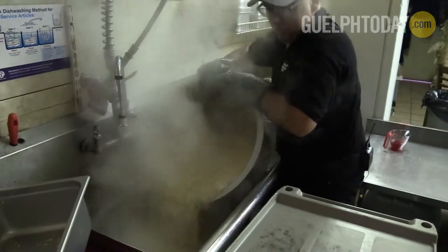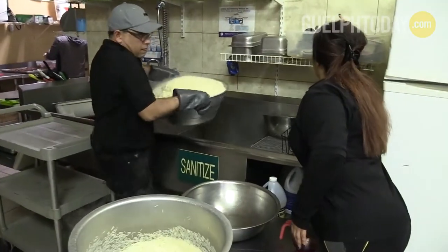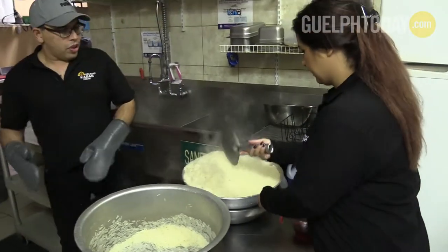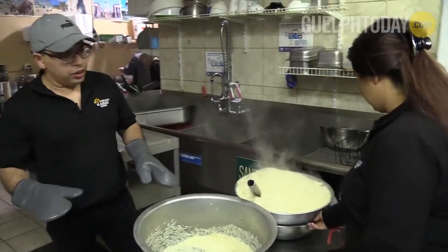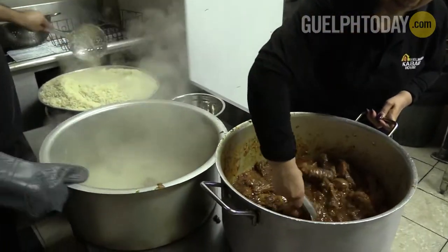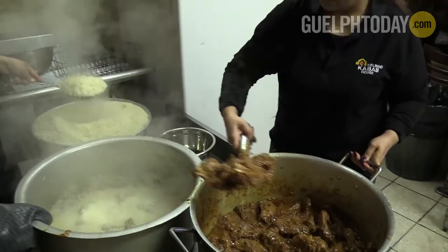I have a strainer right here already. I found a very safe way. So there we go. Now we get rice and chicken, and then what we do is we marry them. That way, it gives you the flavor.